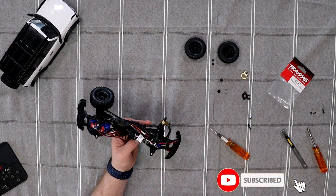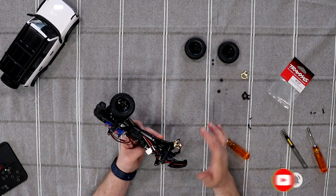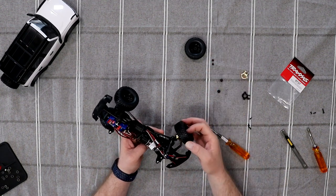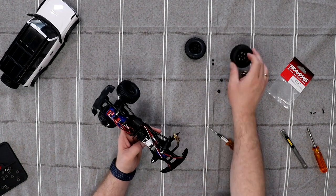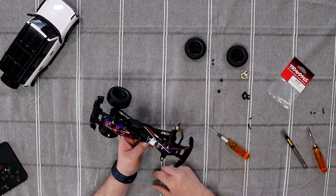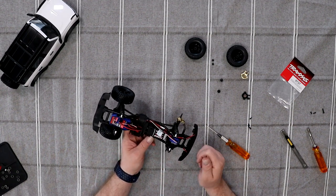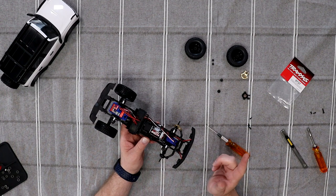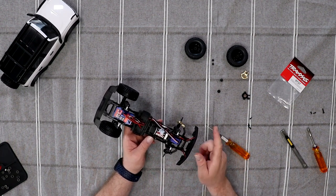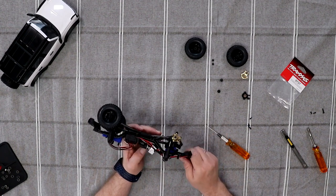I'm going to do the other side off camera. Once you've done that, put your pin back in, put your X back in, put your tire back on, and you're off racing. If you have any comments or questions, post them below — I'd be glad to answer. Don't forget to hit that like button, and subscribe to the channel. Thank you for watching, have a great one!